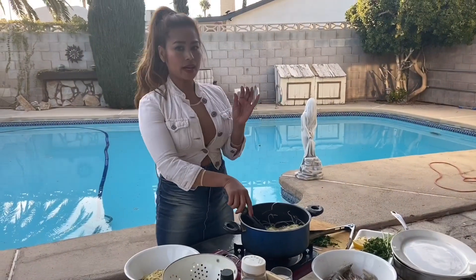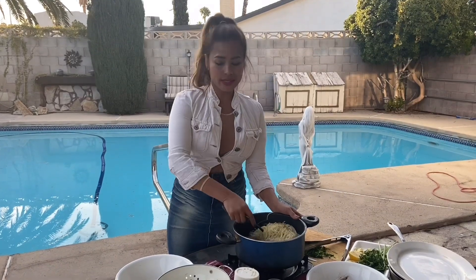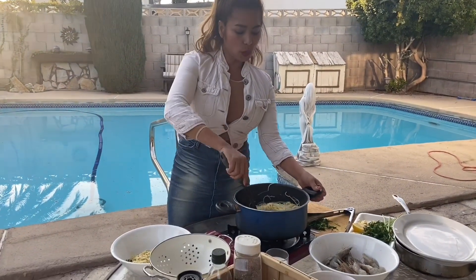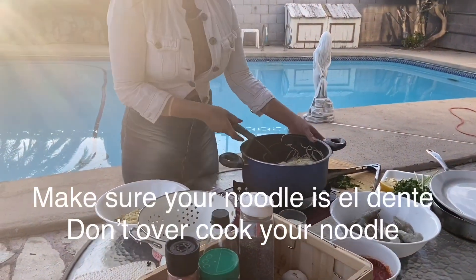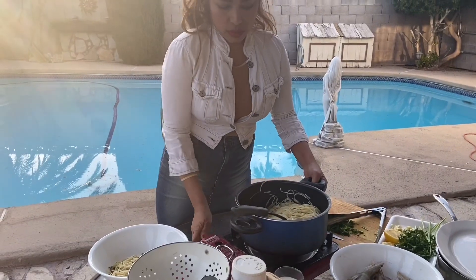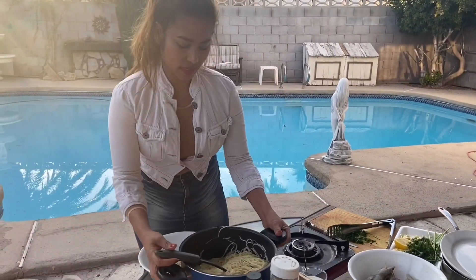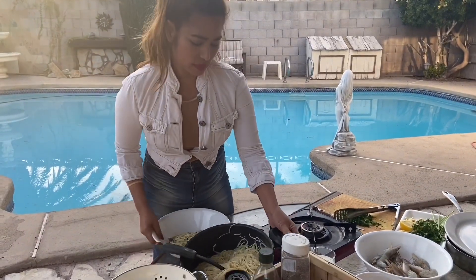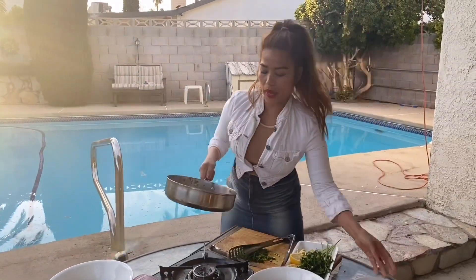My pasta is done. This is al dente. We don't want to overcook the pasta because it's not going to taste right. I've been cooking this for about 7 minutes. I'm going to put this aside and switch to my pan.